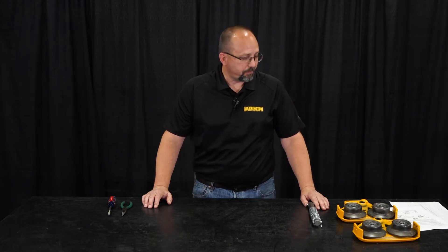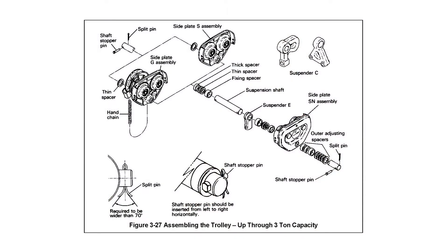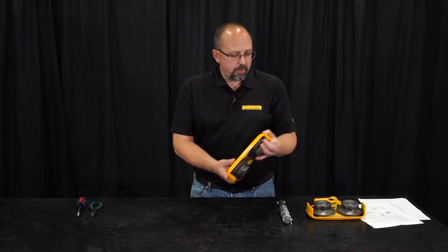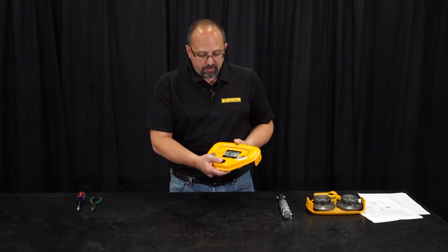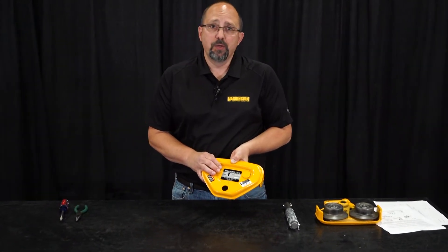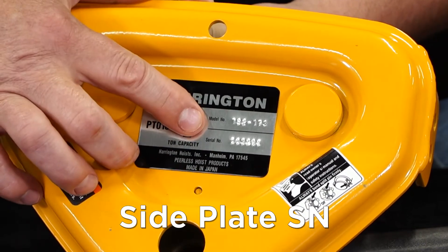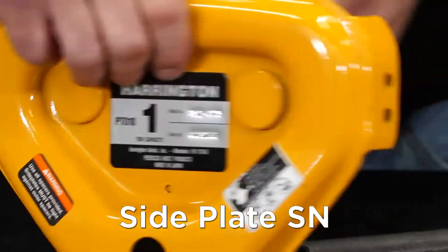As well as the MR trolleys. When you first take your trolley out of the box, we need to identify a few things: number one, do we have all the parts we're supposed to have, and number two, we have to identify which side plate is which. We have two separate side plates — one is going to be side plate SN, which is discussed on page 32 of the PT trolley owner's manual. SN is pretty easy to remember: it's the side plate that has the serial number on it.